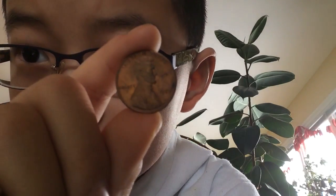This penny is a 1979 penny, which means it's all copper. All pennies before 1983 are copper — like, all copper. But then what happened was that in the middle of 1983, the government realized that the copper inside the penny was worth more than the penny itself.